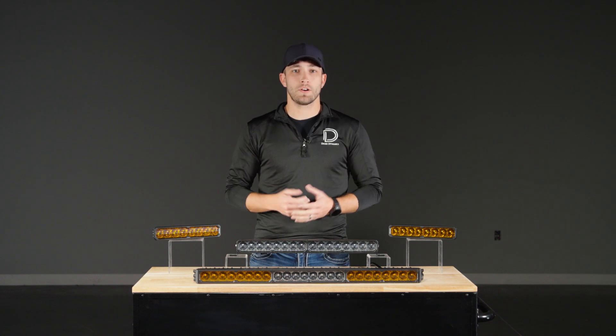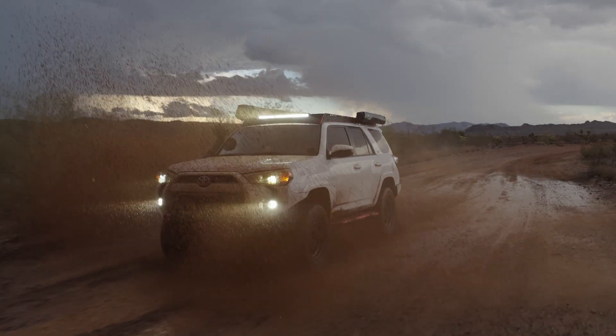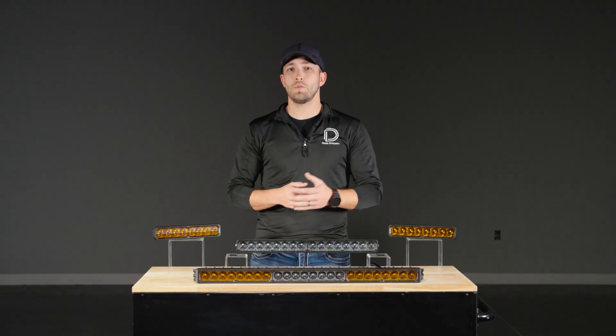When shopping for a new Stage Series light bar, one choice you'll make is between the standard model and our Smart Select model. Both are built on the same foundation of performance, optics, and durability, so whichever you choose, you're getting a serious upgrade. But there are a few key differences that might make one a better fit for your build.